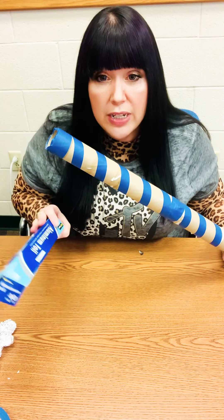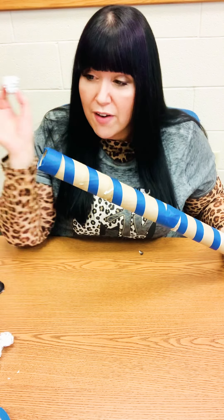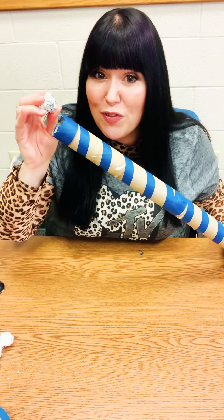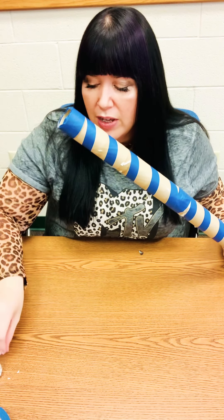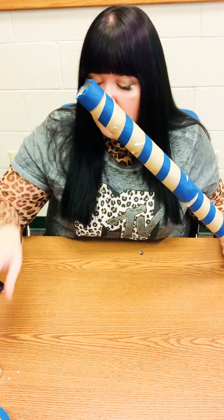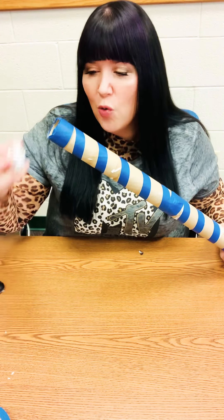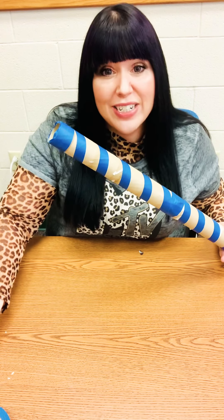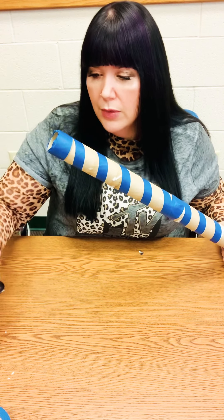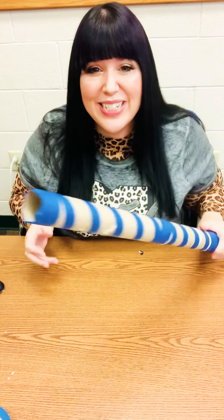Then you're going to take your tinfoil into strips and roll it into balls. So I have balls here of tinfoil, and I'm just going to load up my tube full of these tinfoil balls. Once I get enough — basically you're going to fill up to the top — you can kind of see them in there.